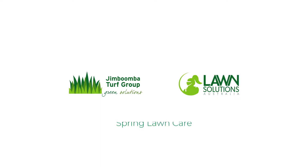Hi guys, Joe here from Lawn Solutions Australia. Welcome to spring. Spring is a great time of year for our gardens. As temperatures start to increase, your lawn starts to green up and grow again, stretching its legs after a cold, dry winter. As a result of this, your lawn may not be looking its best, so here are our top tips to get your lawn in good shape this spring.